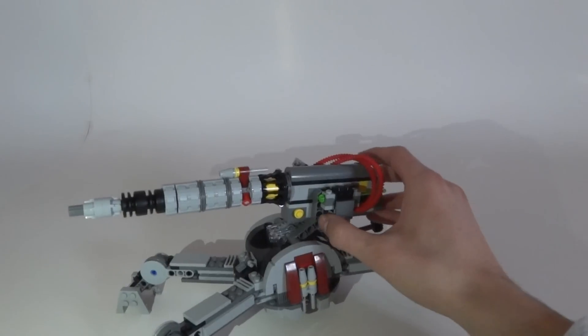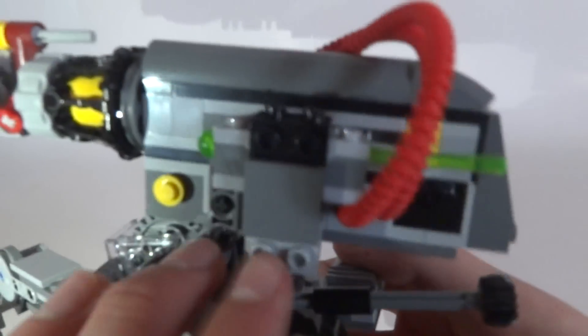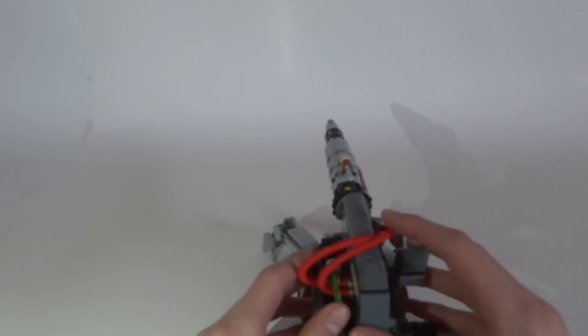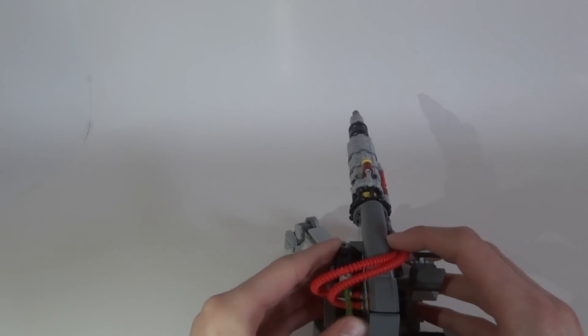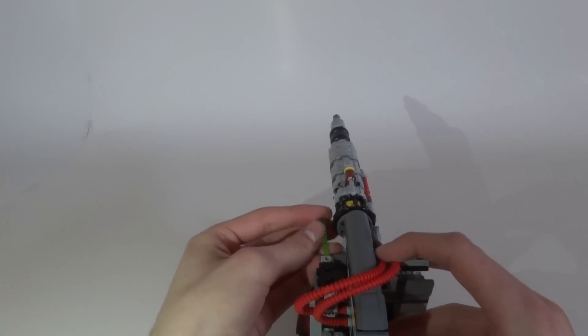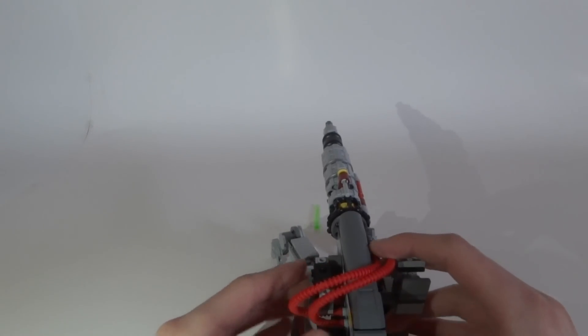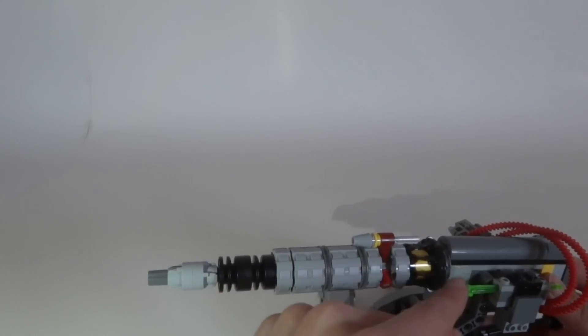The new feature on this cannon is the new spring-loaded weapon — this light green piece right here. You push right there and it shoots. I'll show you now — yeah, now it works. We have one of them and we're getting an extra, so we have two in total. That's a nice feature of the set.